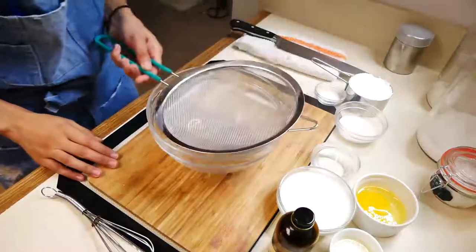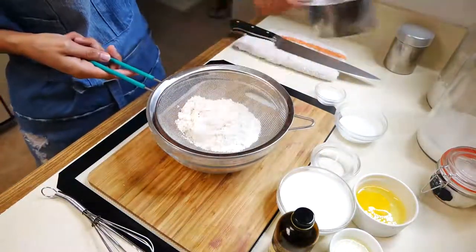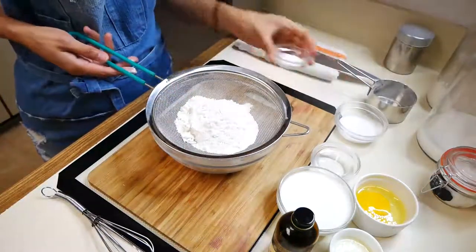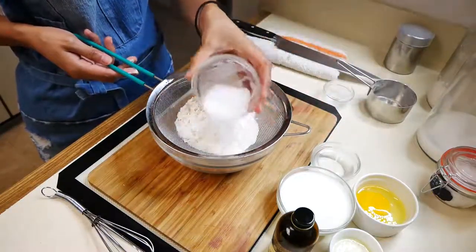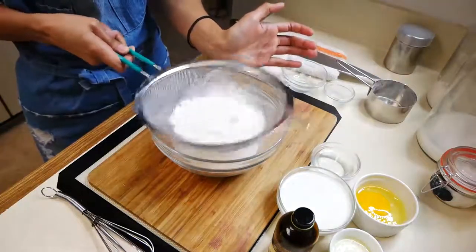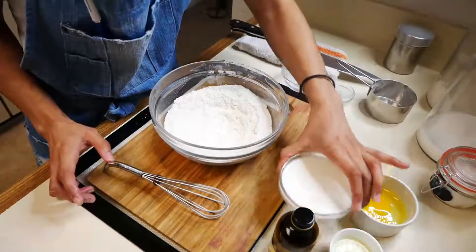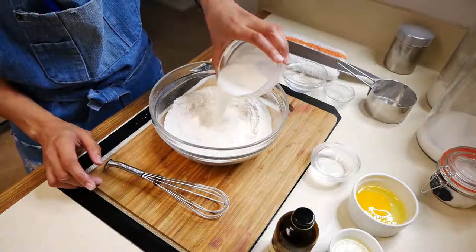Now that your lemon curd is done, we can move on to making our pancakes. You're going to sift all-purpose flour, sugar, baking soda, baking powder, and salt. Next you're going to add your milk, your white vinegar, and one whole egg, and mix that until it's nice and smooth.